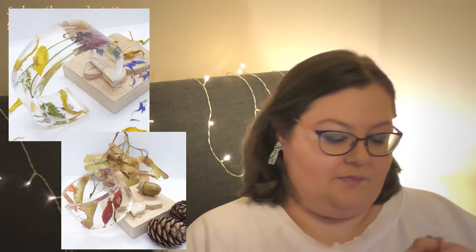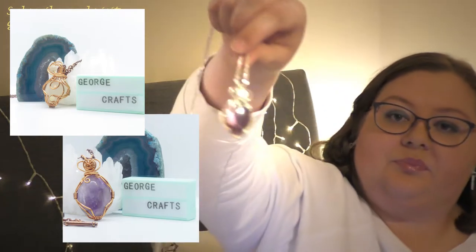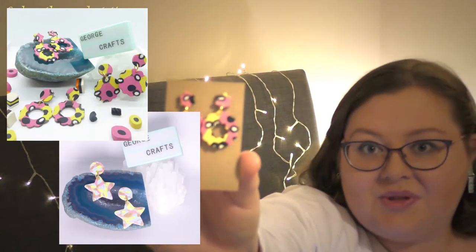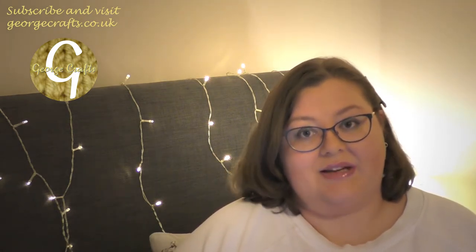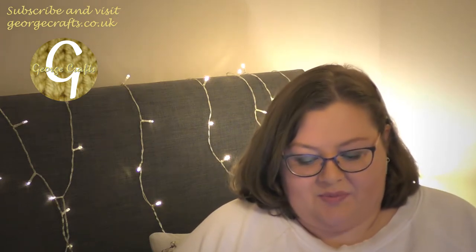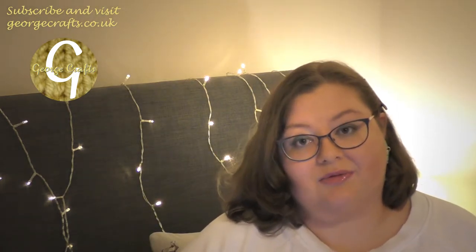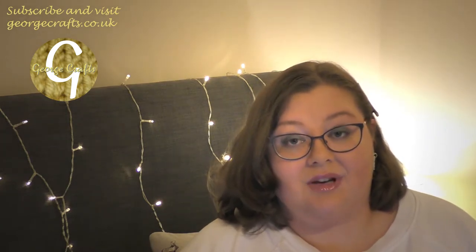I've also been making wire and gemstone pendants like this one, and like this one — I'll put some pictures in so you can see properly. I've also been making some polymer clay earrings; these ones are from my Liquorice Allsort collection. To show all those new beautiful creations off, I have created dedicated Facebook and Instagram pages for the retail side of George Crafts. The wonderful Scotch Lodge Farm has been stocking some of my jewelry in their farm shop and has been holding pop-up shops, so I've been having a few of those, which has been great because I've met some lovely new people.